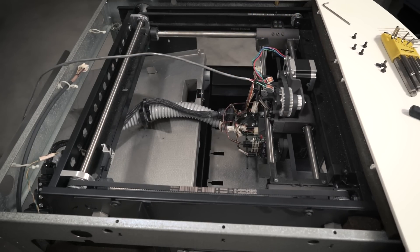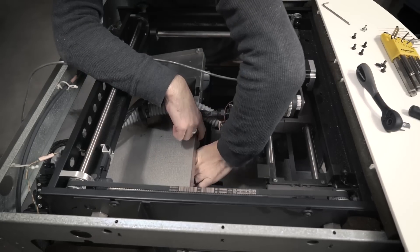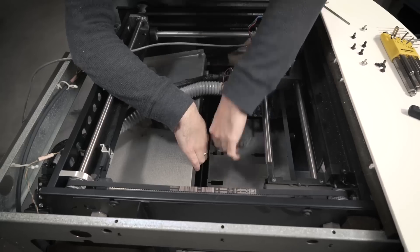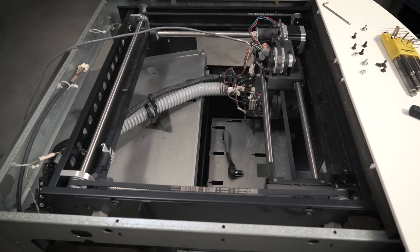It's basically underneath the machine you unscrew the rods, you unscrew the motor assembly, and then you take one of the pulleys off of the actual screw rod. And then up top you need to remove the screws from the top of the rods and the top of the screw rod assembly and then the whole thing just kind of lifts out.